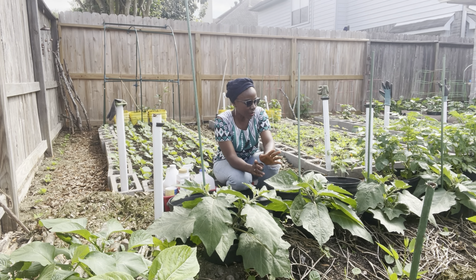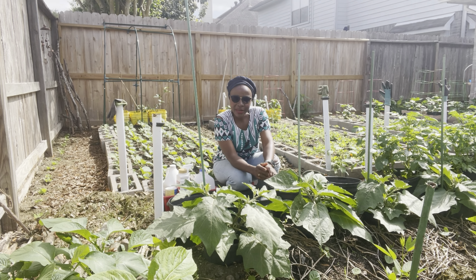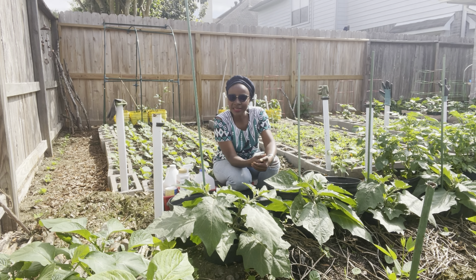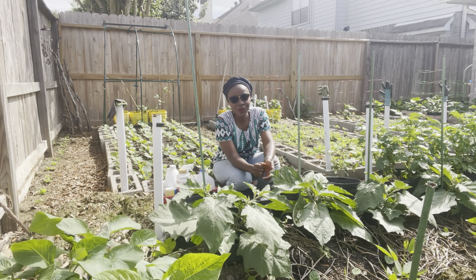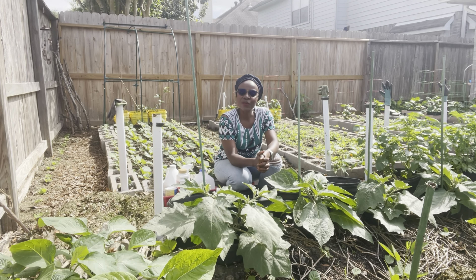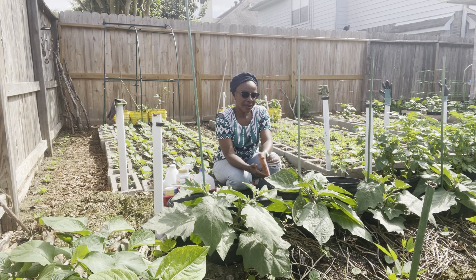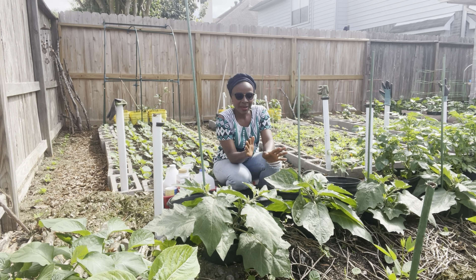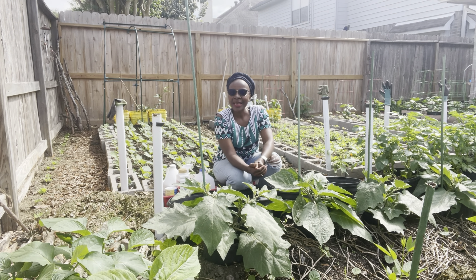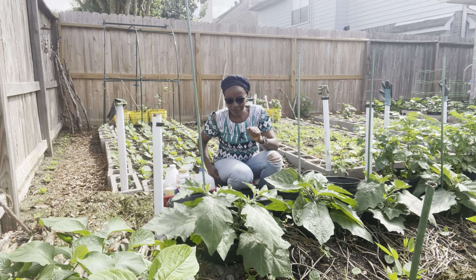I'm going to share with you how much growth I have. Flowers have started to form. I will also share with you challenges that I have faced and how I have overcome them. If you're growing the African garden egg, I hope you find some value in the information I'm going to share. It's a video series — from seeds to transplant and now growth, care and maintenance. Subscribe to the channel to stay updated on the video series.